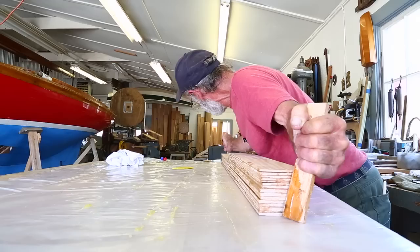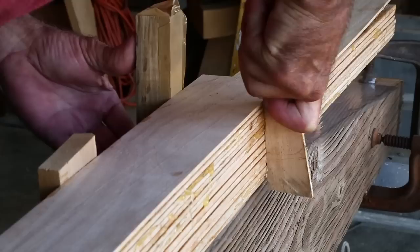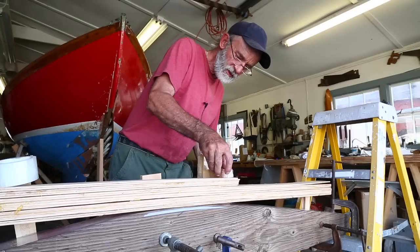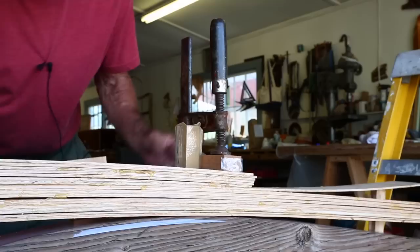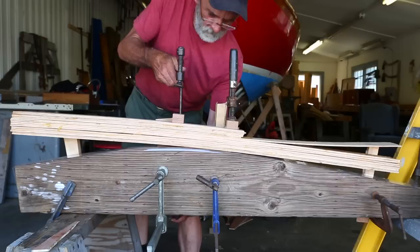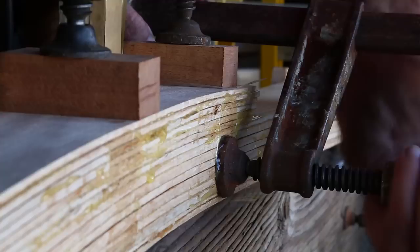I'm trying to even them up on the ends a little bit. Now we're going to carry the laminates over to the jig we've got set up and clamp them down into position. I'm putting a little piece of tape on this block of wood so it doesn't get stuck if any glue gets in there. The first clamp you've got to be careful because there's a volume of glue between the laminates, and if you squeeze it down too tight those laminates will slide all over the place.